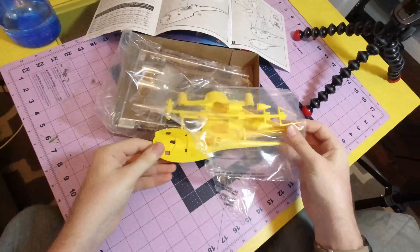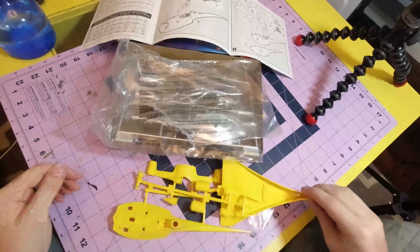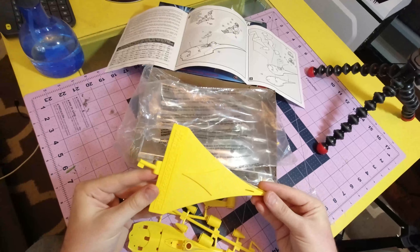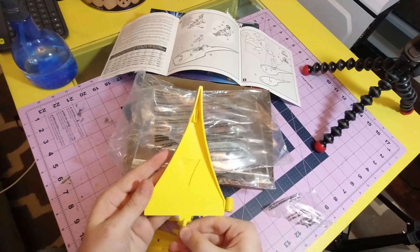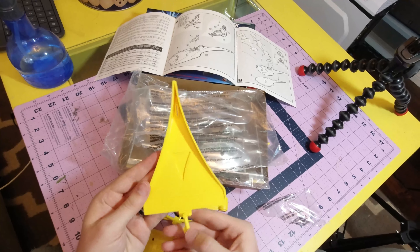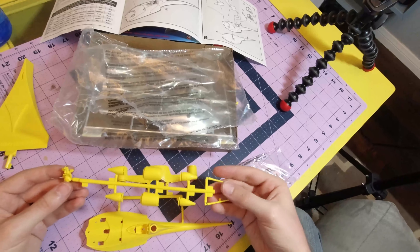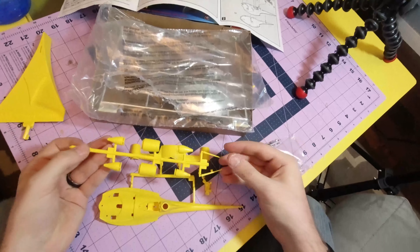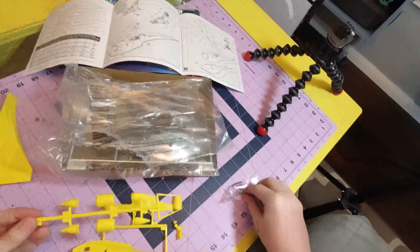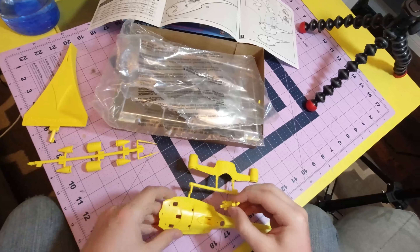Oh look, it's a live view monitor. So that's the stand — not interested in that. Kind of cool that this is all moulded. Lucasfilm Limited, all rights reserved. Little tail pieces. I'm just going to pull him off and spray him separately.